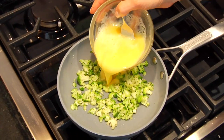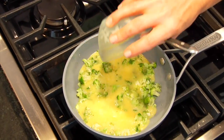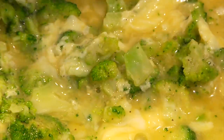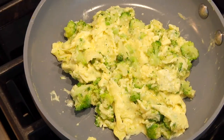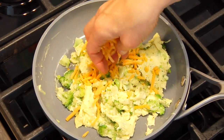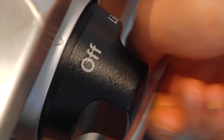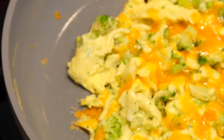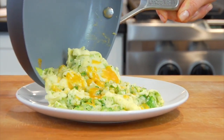Once the eggs are ready, I pour those in the pan over the broccoli and give it a couple stirs until the eggs are set and just about cooked through. Then I sprinkle on a tablespoon or so of shredded cheddar cheese, shut off the heat, and pop on a lid. I'll leave the lid on until the cheese has melted and then this broccoli cheddar scramble is ready to go.